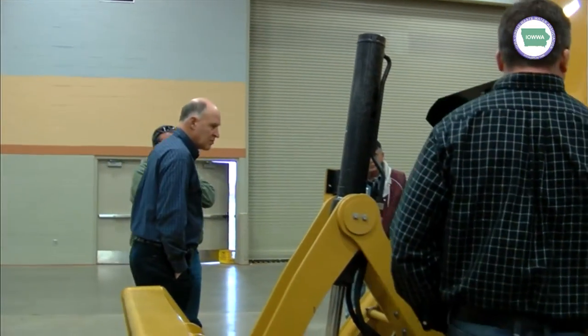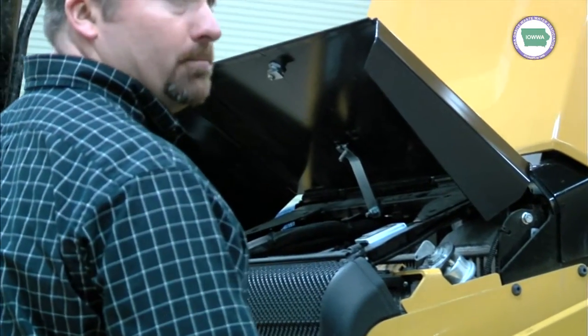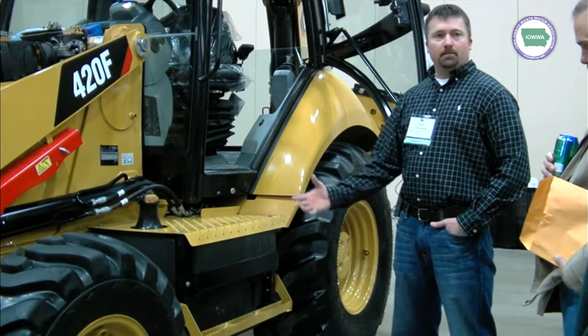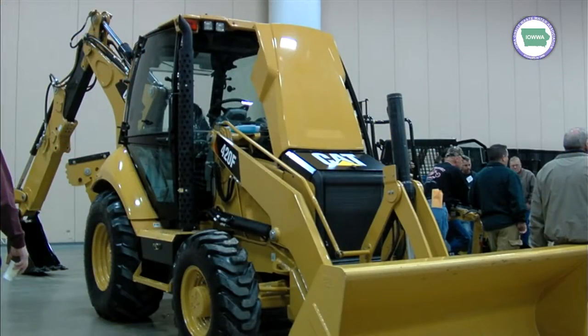We have moved the master switch — it's tucked up under here now. You can shut that off and it shuts all the power off to the battery. This panel also comes out so you can get to your coolers, your radiator, and your hydraulic oil cooler to get them blown out. We've done away with the metal tank — that's a poly tank. So we're not going to have any corrosive issues or anything like algae in there. Some guys get worried about that, but this is going to eliminate it.